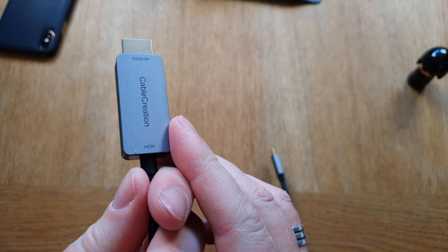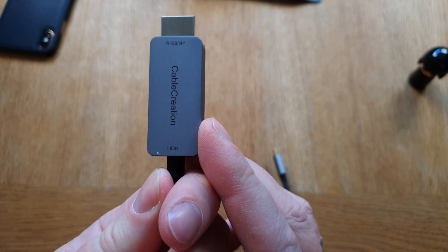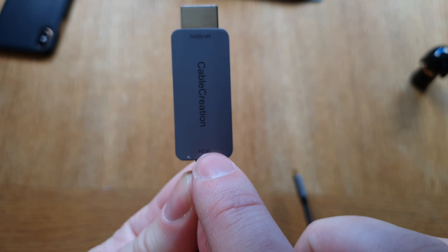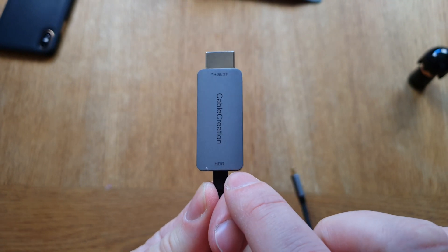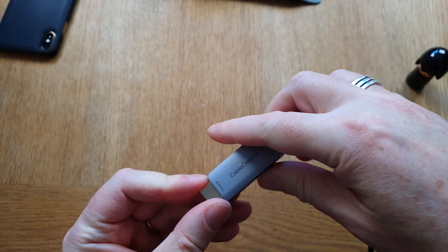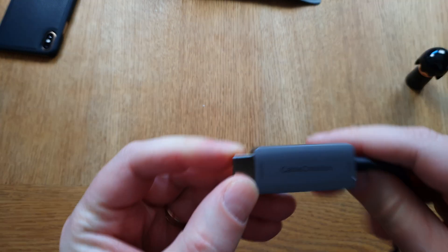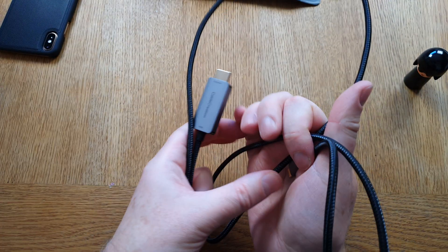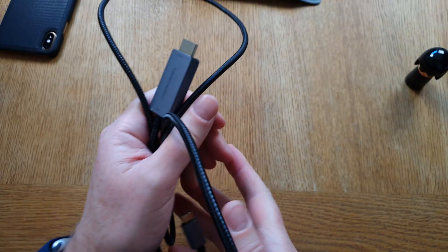It'll be very interesting to see how well this works with both my iPad Air 4 and the Samsung Galaxy Note 10 Plus. It says HDR 4K 60Hz right on the packaging. But before we test it with the iPad and the Galaxy phone, let's look at the other cables from CableCreation.